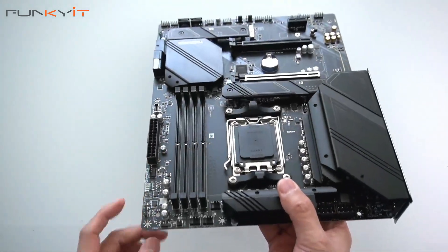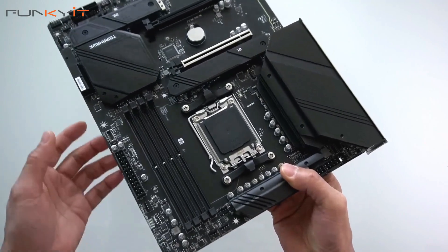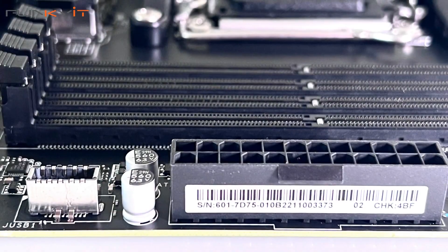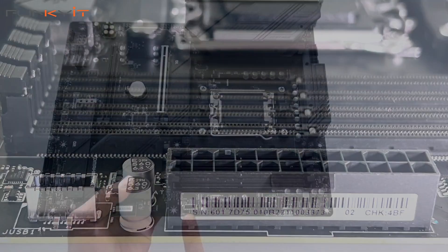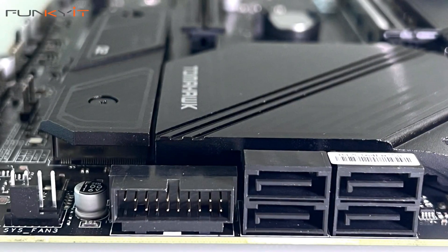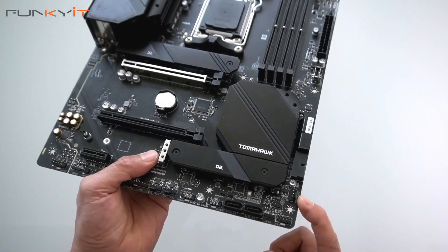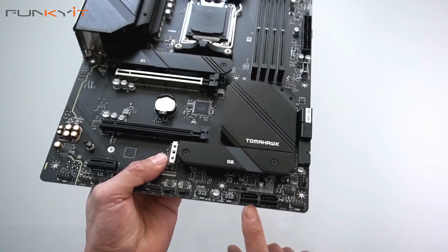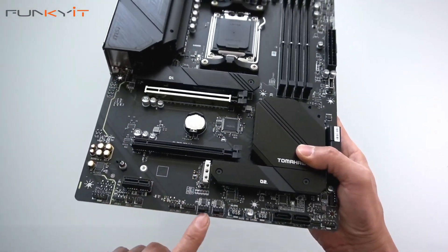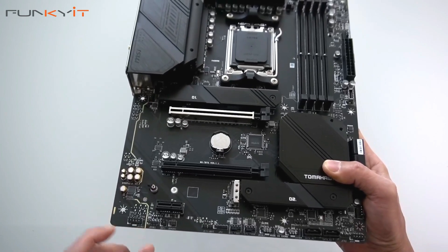Along here we have pin headers for your cooling and some more pin headers for your RGB. On this side we have the 24-pin ATX power and a Type-E USB slot. There are four SATA ports for your drives and a USB 3 connector. In the corner there are more fan headers, some RGB connectors, two extra SATA ports, more USB pin headers, extra fan headers, and some audio and RGB connectors as well.